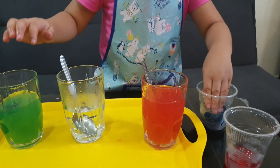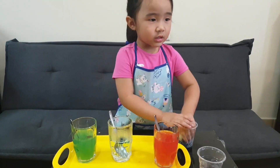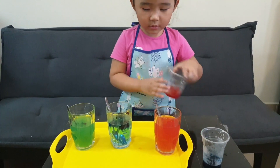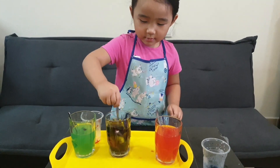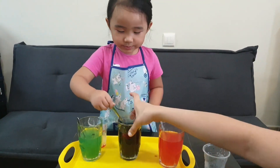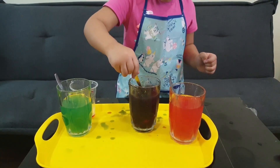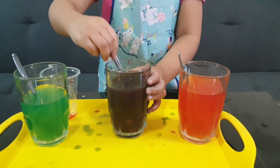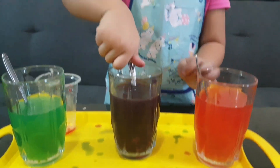The last secondary color. Let's mix red and blue. Put the red in. Mix it together. Stir it. Let's see what color it will be. What color? Purple. When we mix red and blue.